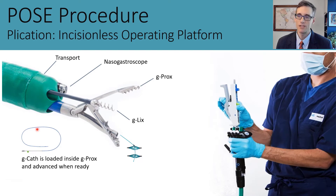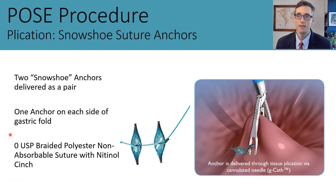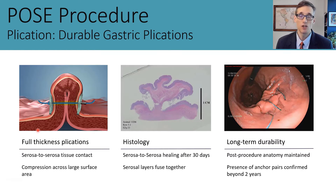The tissue approximation device has a channel that accepts a g-Cath catheter, which is a hollow needle housing two tissue anchors. These anchors are made of zero braided polyester non-absorbable suture with a nitinol cinch at the proximal end—one is deployed distally and one proximally. These tissue plications are full thickness in nature and provide serosa-to-serosa tissue opposition. Animal histology studies show they fuse together in about 30 days, and they are very durable clinically, with studies showing them to be intact at more than two years.